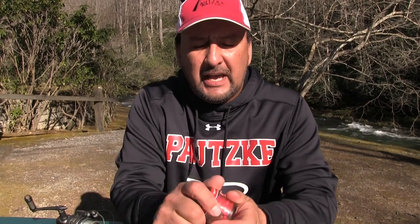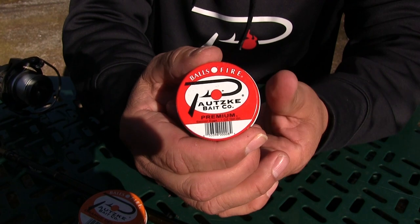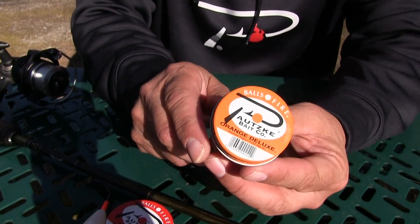Let me show you what I'm going to be using today here in Cherokee. I'm going to go back to the tried and true Potski Balls of Fire Salmon Egg. I'm going to use two different eggs today. First one is the Premiums, which have been around — one of our staples, an awesome egg for a long time. The other one I'll be using is the Orange Deluxe. I'll have it set up on a single salmon egg hook, light line, small float, and just BBs on it to get it down to the location I need.